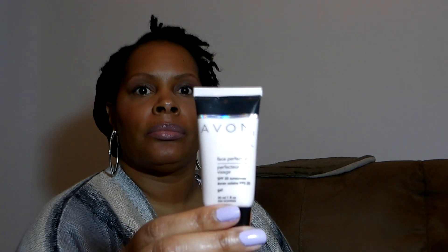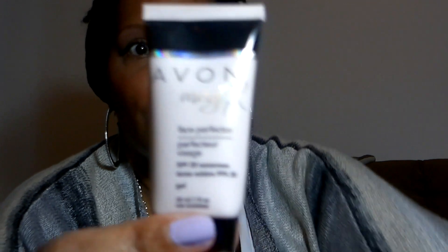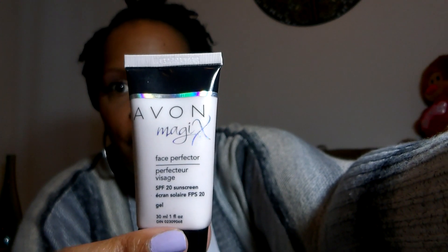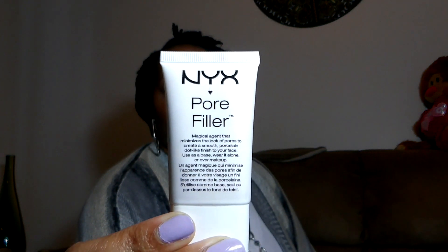We'll start with the face. I'm going to use the Avon Magic Face Perfector, which is a face primer. I'm also going to be using one of my favorites, the NYX Pore Filler — that's more for my nose and between my eyes, where I have big pores, and on my cheeks. So I'll be using both of those as primers.